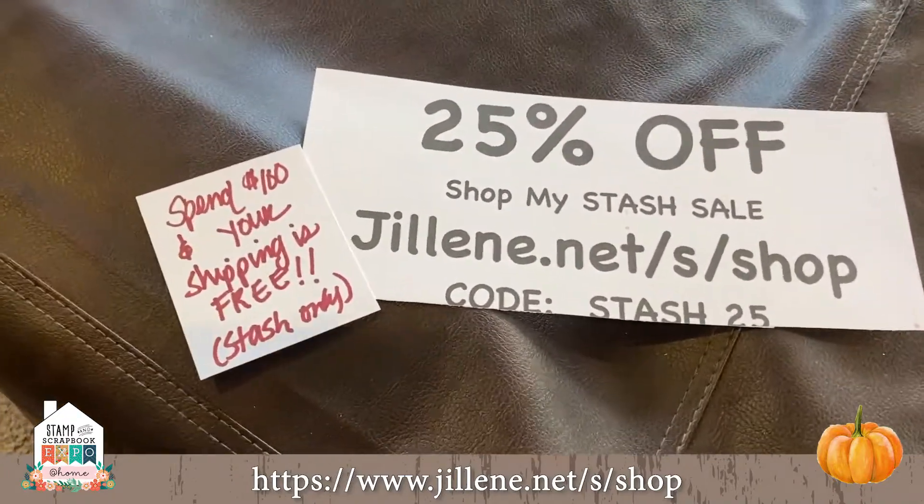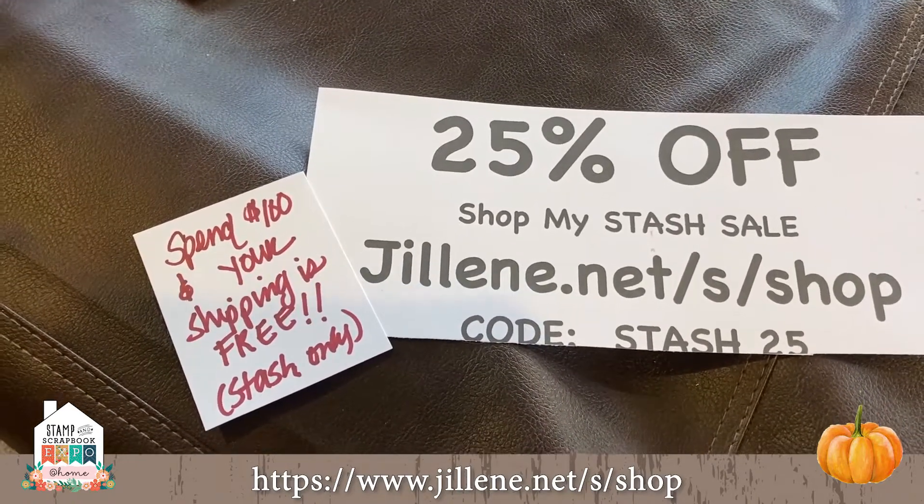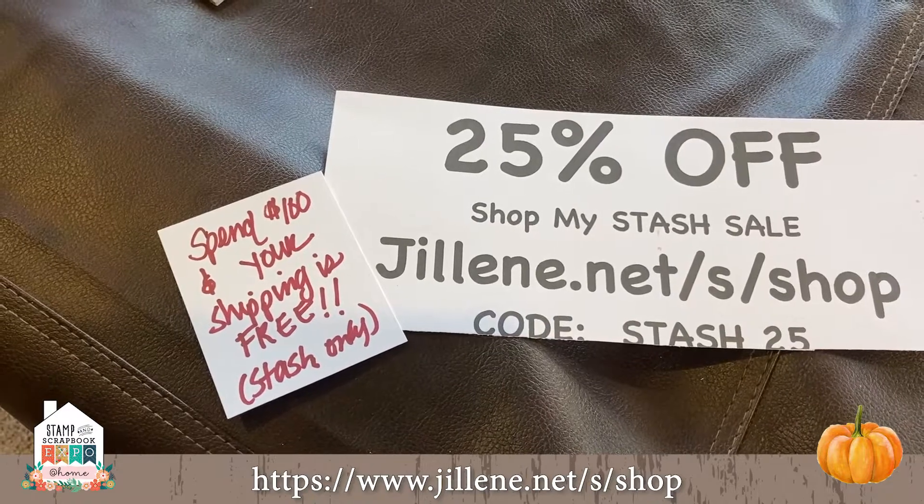I have hundreds and hundreds of stamps in my stash sale, and I also have my Close to My Heart website.